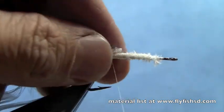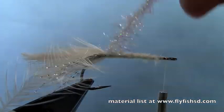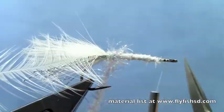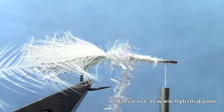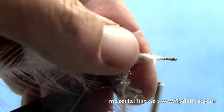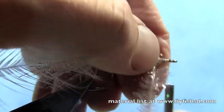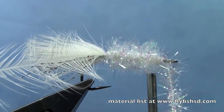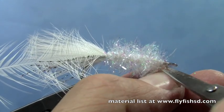Take some pearl estaz and tie that in - get that nice and secure. Then bring the thread to the front of the hook. Now wrap the estaz, and as you wrap it, just lift the preceding wrap with your left thumb and forefinger to get the fullness out of the material, so you're not overlapping the wrap and mashing down the material. Bring that up to the front of the hook, leaving a little room at the front to tie things off. Tie that off and trim off the excess.